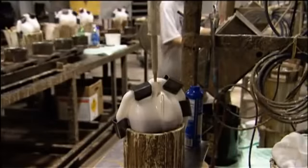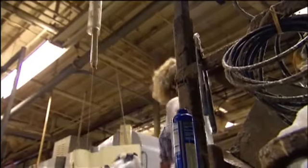Once solidified, this resin becomes the center, or core, of the ball. This is the core. There are nearly two dozen core shapes in the Ebonite stockroom, and it's the shape of each one that defines how the ball's going to roll.